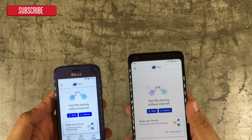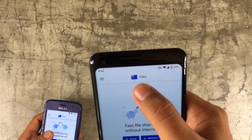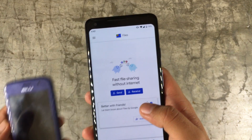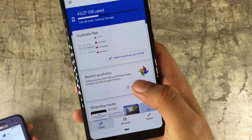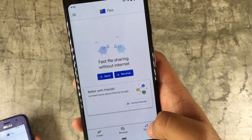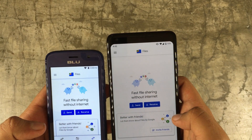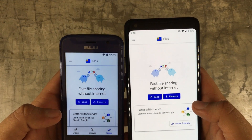First of all, the application you need to download is by Google — it's called Files. It's used for sharing or to delete junk stuff from your phone. You've got to have it on both phones. You can see it has a cleaning feature, a browsing feature, and a sharing feature, and you both need to be on the sharing tab.